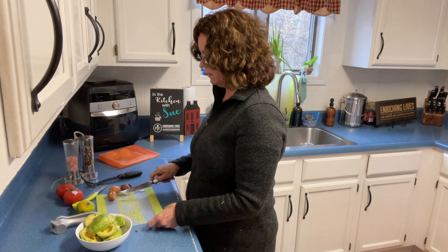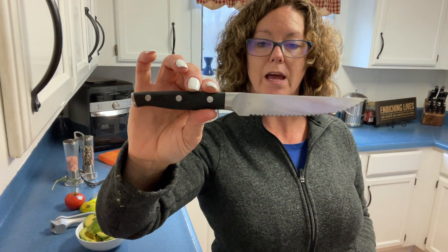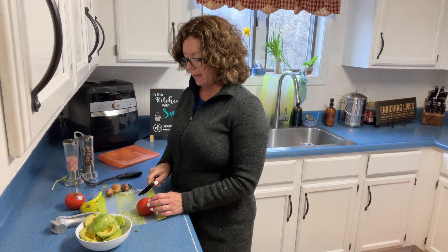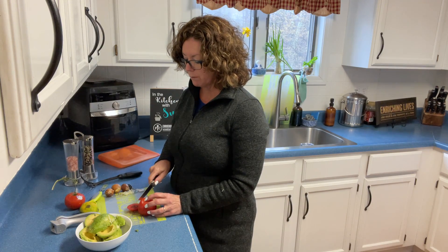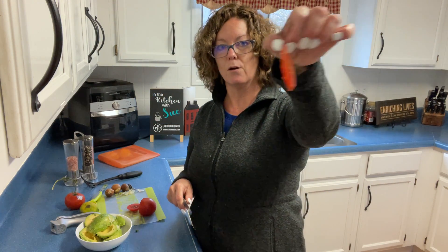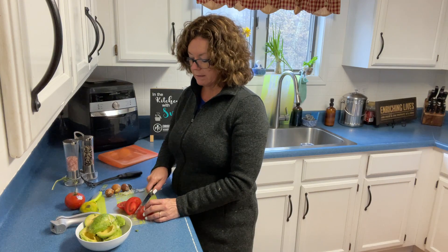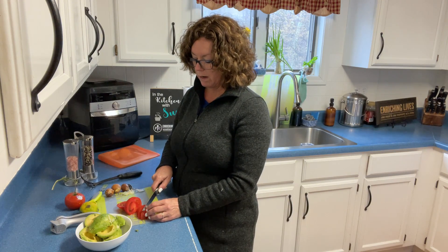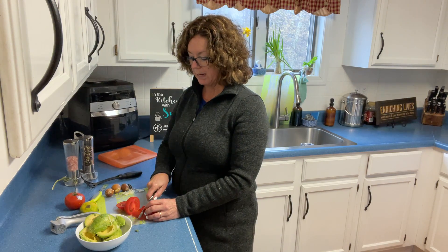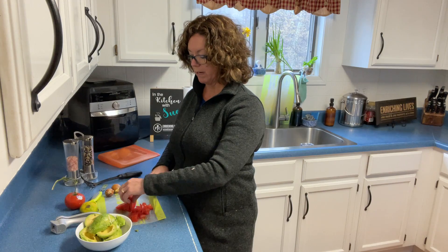Now we're going to talk about our tomato knife. Pampered Chef has a line of professional knives. This is the tomato knife, which is serrated and has a lifetime warranty when you purchase our knives. With a tomato knife you can literally make the thinnest paper-thin slices of tomato. We're going to chunk this because we're doing a salsa, but it's a really great tool for bread as well. Keep in mind that serrated blades cannot be sharpened by a regular sharpening tool. Pampered Chef does offer a honing tool for all other knives, but the serrated knife is not one of them.